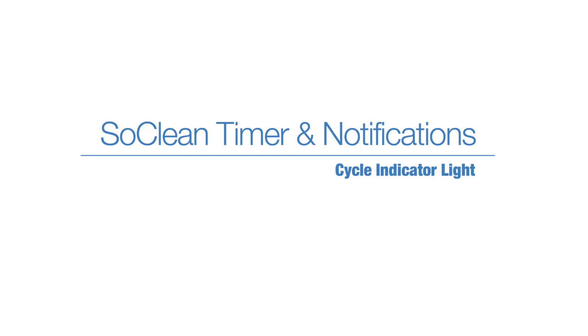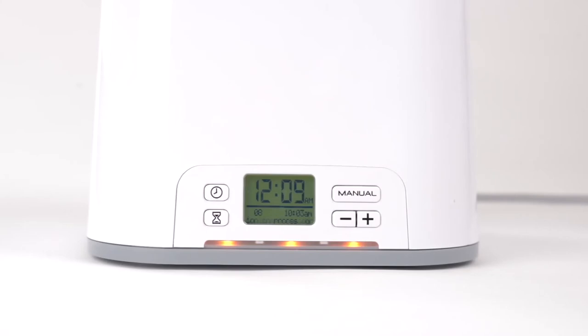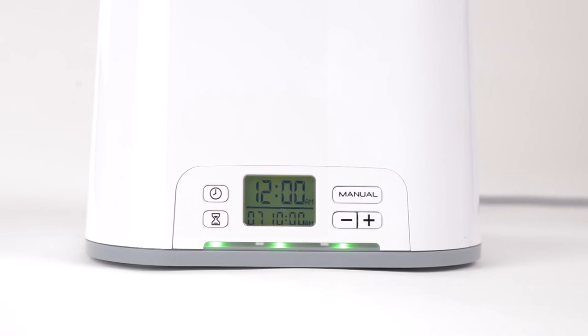Cycle indicator light: the lighted bar below the clock display indicates the status of the SoClean. Red means the SoClean is operating and generating activated oxygen. Yellow means the SoClean is in its 2-hour resting cycle. Green means the cycle has been successfully completed. The lighted display will turn off once the lid is lifted.